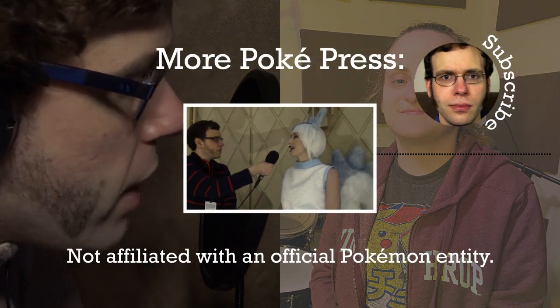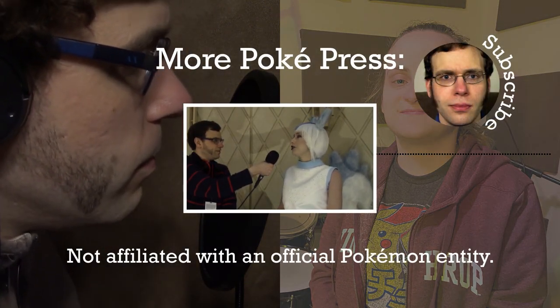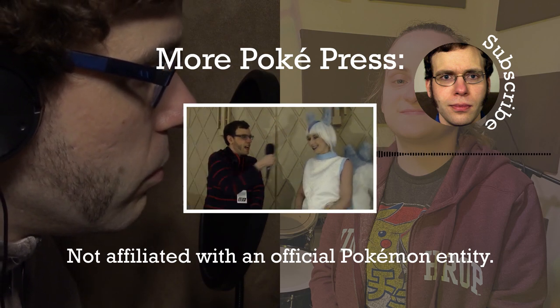All right, thank you very much, Veronica. It's been great having you on. Thank you for having me, I really appreciate it.